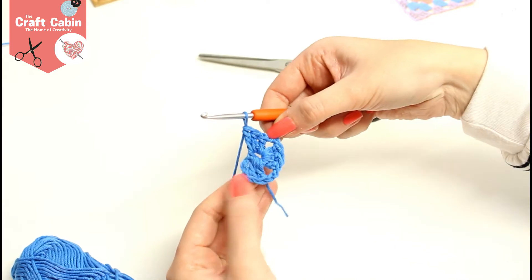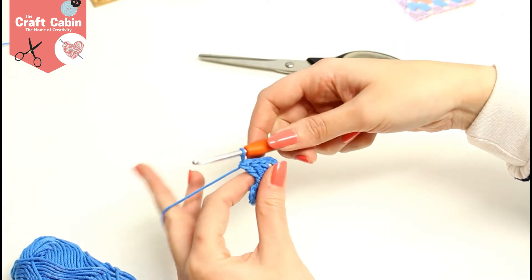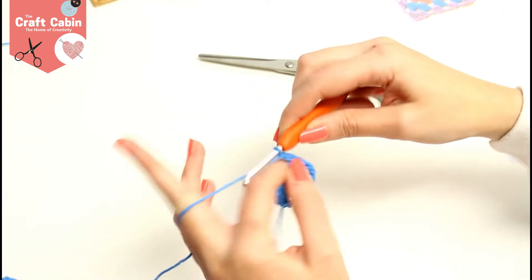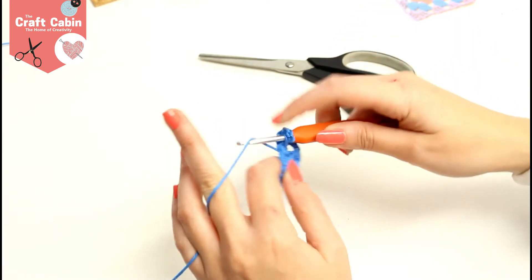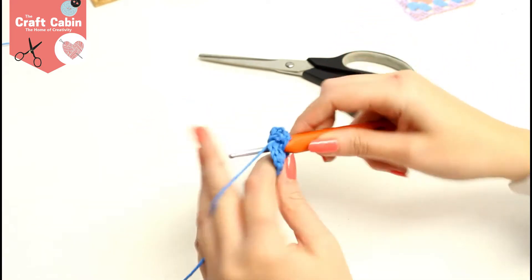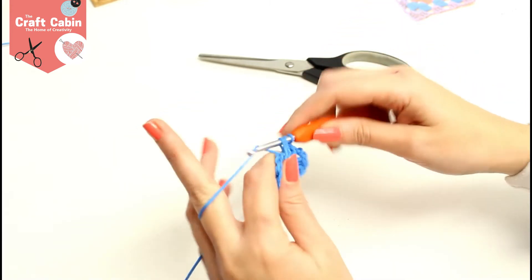You can see this will start making a square as you move on making your granny square. Two more chain, yarn over into the center, and repeat the three trebles here — one, two, three.